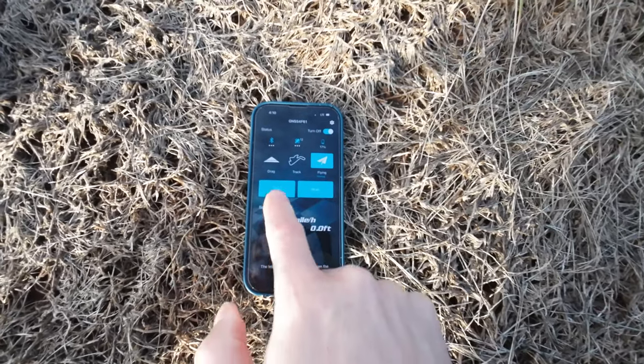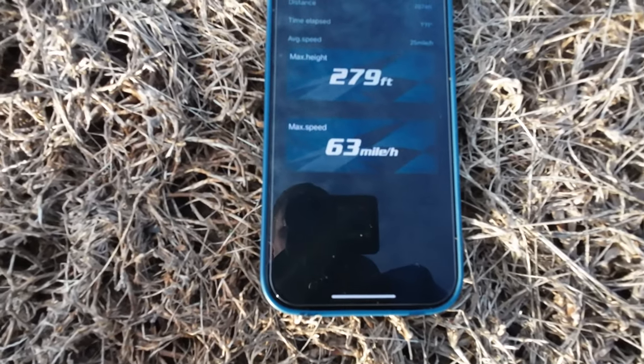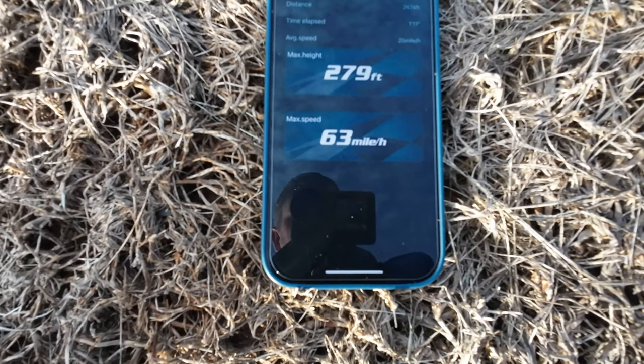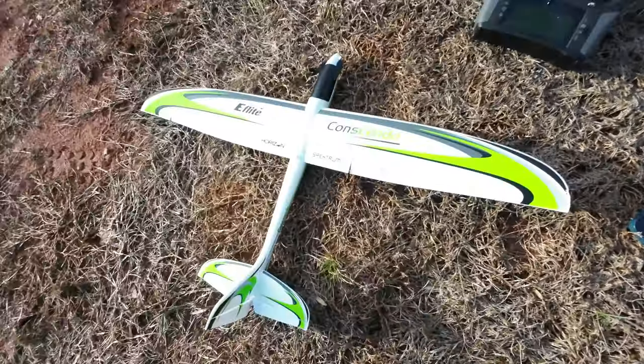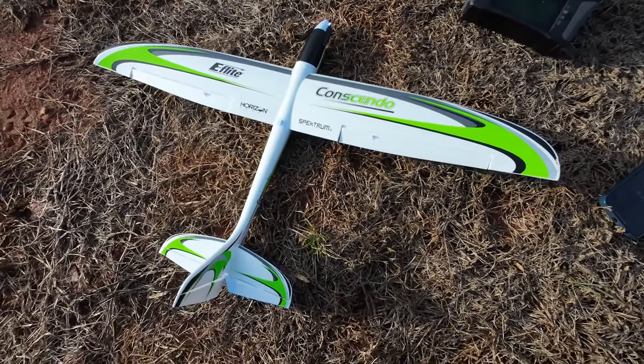Hey guys, let's stop and read — we got 63 miles an hour as a total speed. So about 60 to 63 is a reasonable speed. Speed test with the E-Flight UMX Consendo, thanks for watching.